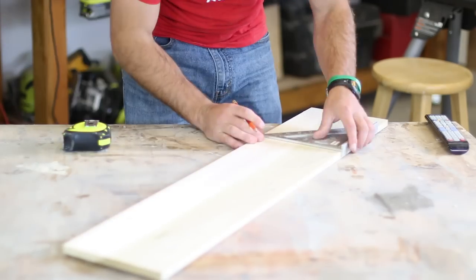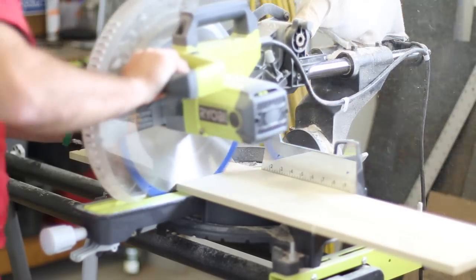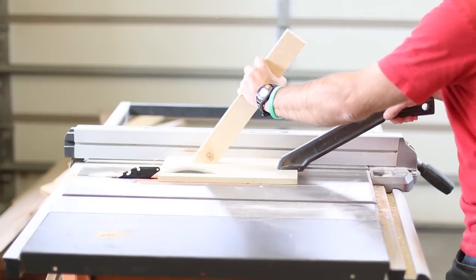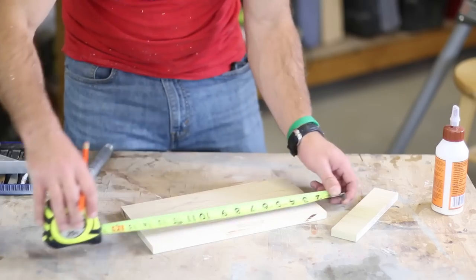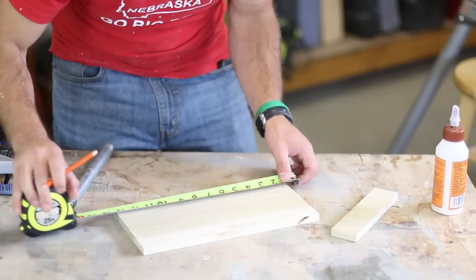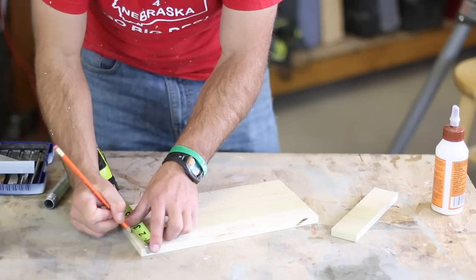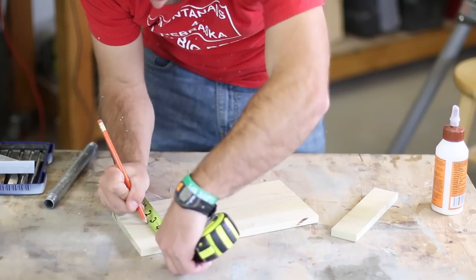The first step is to cut the base and two main end boards down to size. I used half-inch poplar from Home Depot for these pieces, and all the measurements can be found in the free plans. I ripped each of the boards down to six inches in width on the table saw. Once the boards were cut, I measured and marked for the angled cuts on the two end pieces. Measure five and a half inches up to determine where the angle will start, and then measure in two and a quarter inches on the top sides to determine the top point for the angle.